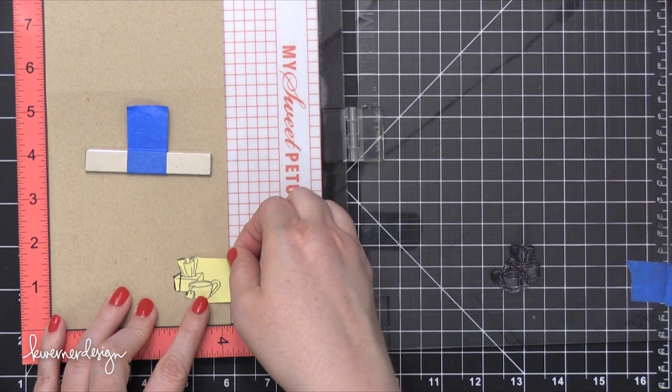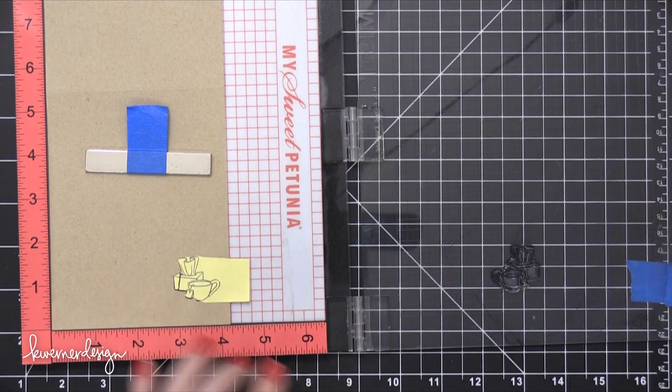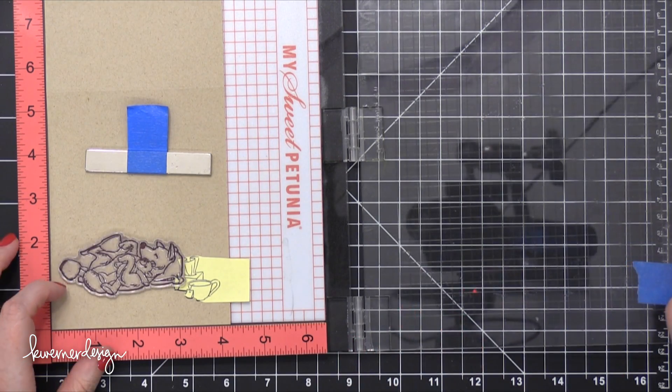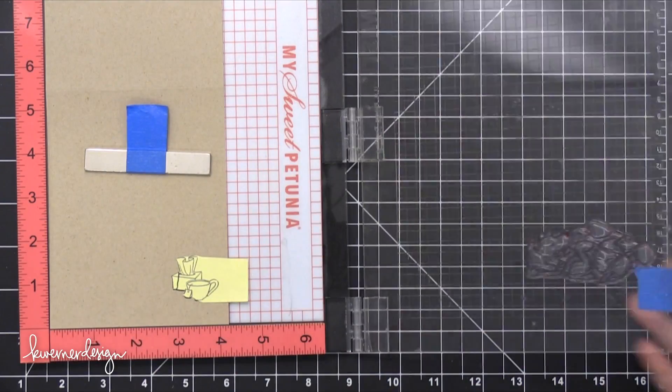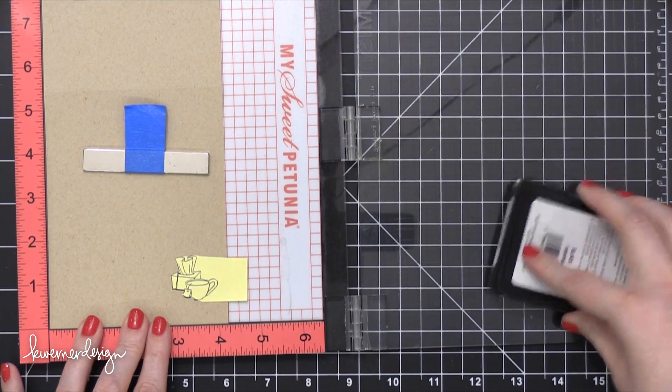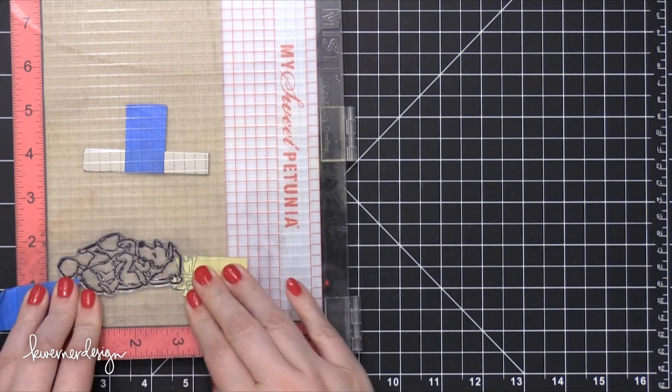So I previously stamped this and had to start over because I made a mistake, so I already have a mask made. I just used a Post-It note, stamped the image on that, and then trimmed out the side, and that's going to protect that little tissue box and cup of tea while I stamp this cute little dog.